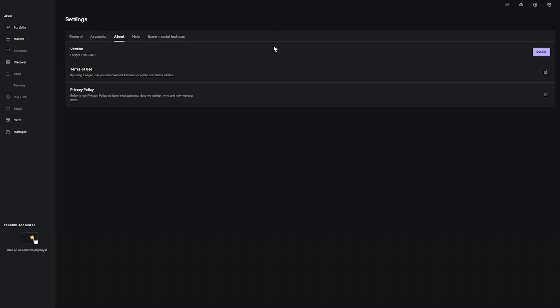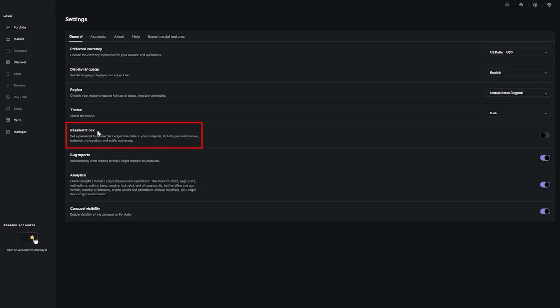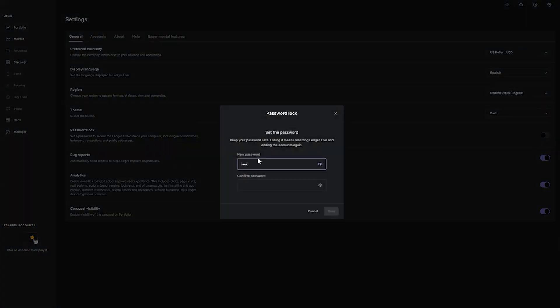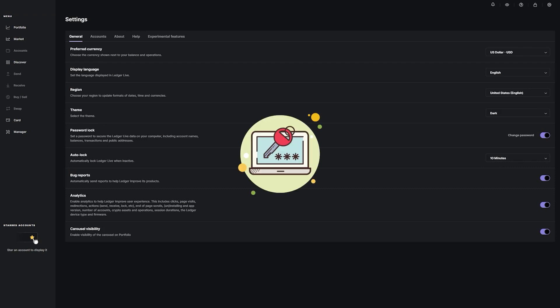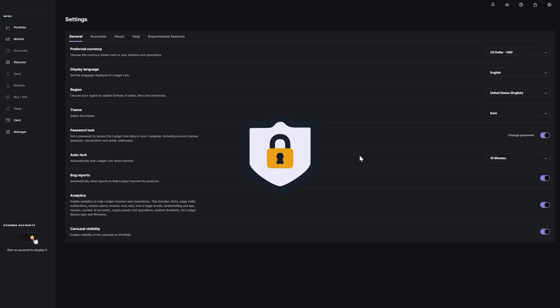A very important security feature in the Ledger Live app is the password lock. Go to General and make sure the password lock is turned on — this is essential to keep your account safe. You should also have auto lock enabled, which defaults to 10 minutes. This means every time you open Ledger Live you'll need to enter your password, and the app will auto lock after 10 minutes of inactivity.